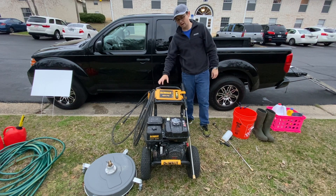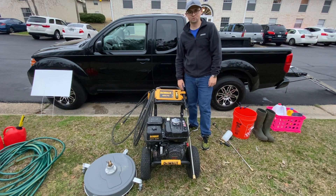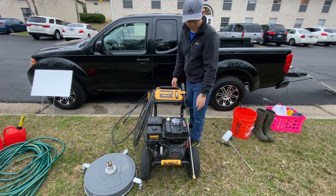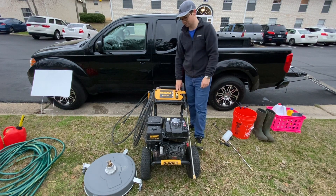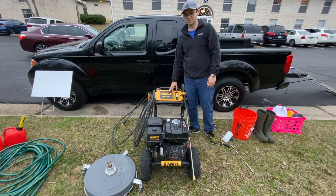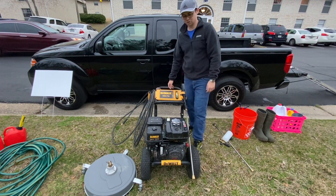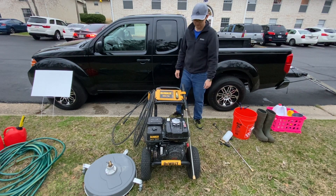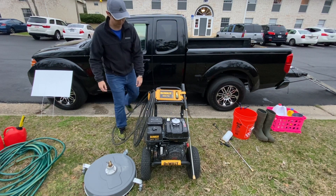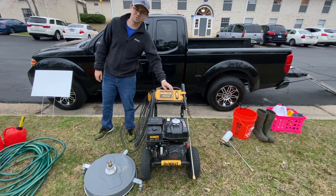So first things first, we got the 4000 PSI Dewalt pressure washer. This thing is a beast. It can clean a driveway in about 30 to 45 minutes if you want to do a great job for your customer. It comes with the wand, the gun, all your nozzles and about a 50 foot hose. So really you can just get this and start your pressure washing business. It only costs around $899, so you don't need to go get one of those $5,000 or $3,000 skids.